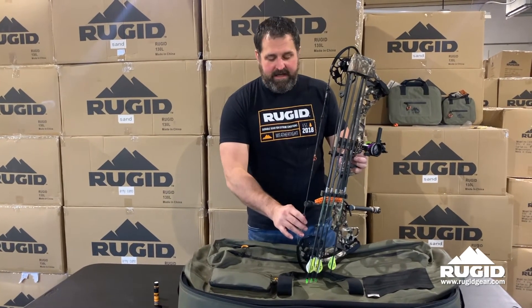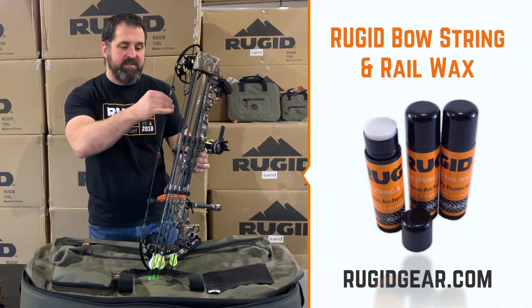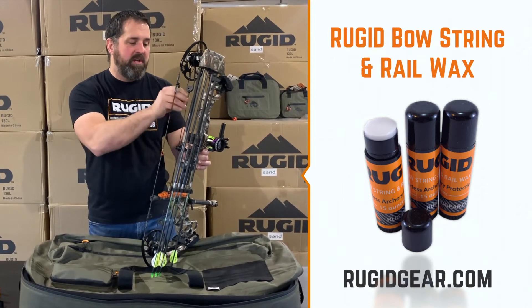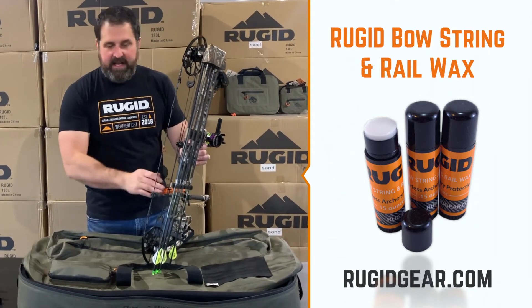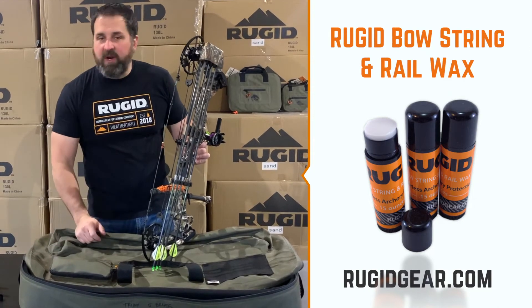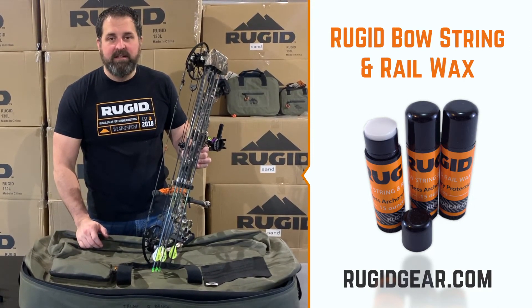That's our Rugged bowstring wax. Basically, how to wax your string is you just get that in all the areas, just short of your cam, and keep rubbing it in until your fingers feel hot — and then you're all set. The Rugged bowstring wax is available in three-packs at ruggedgear.com.